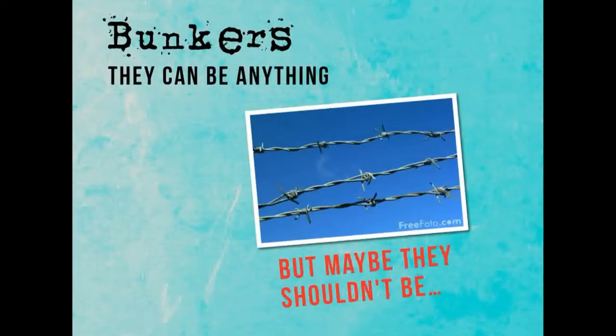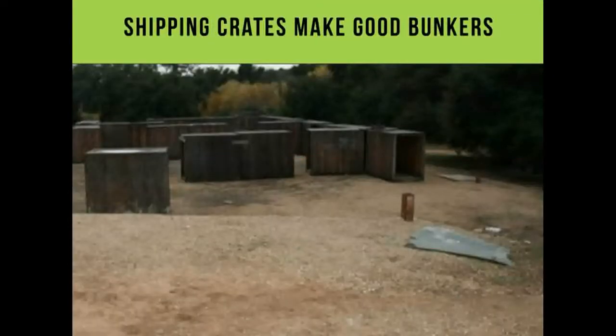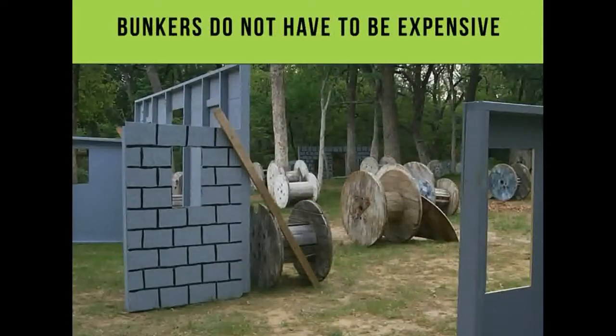Bunkers can be anything that you want, but there are some things you shouldn't use, such as barbed wire to keep people out of the playing area. Shipping crates make really good bunkers — they're built pretty strong and you can hide behind them, making little cities.